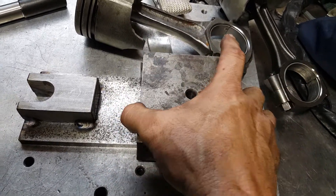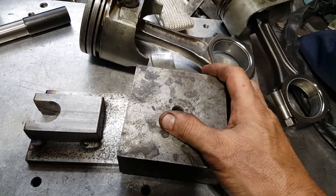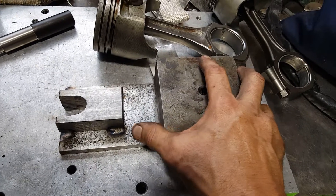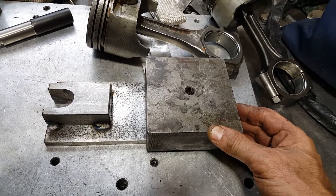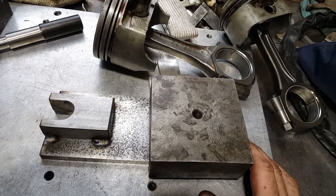Copy this if you will — I want to give a shout-out to Reyes Engines, out in California. I'm in Connecticut. I saw his process for pressing pins off and on, pretty cool. I just took it a little further and made a nicer jig. I just tried it and it works great.